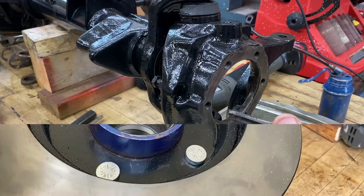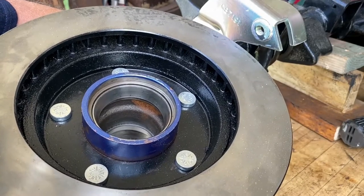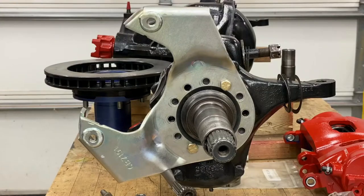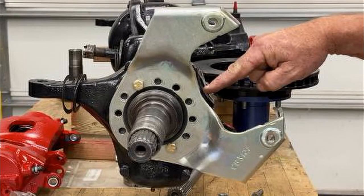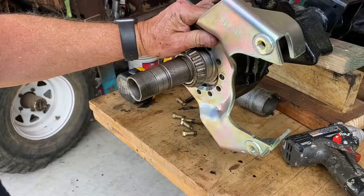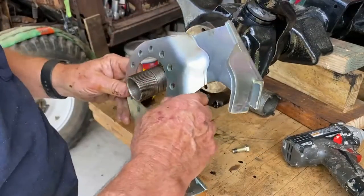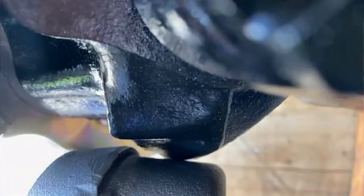I'm not going to put the seal in the hub until after I've got everything fitted just the way I want it. The caliper bracket for the passenger side goes on at a 10 o'clock relationship, and the driver's side goes on at 2 o'clock.